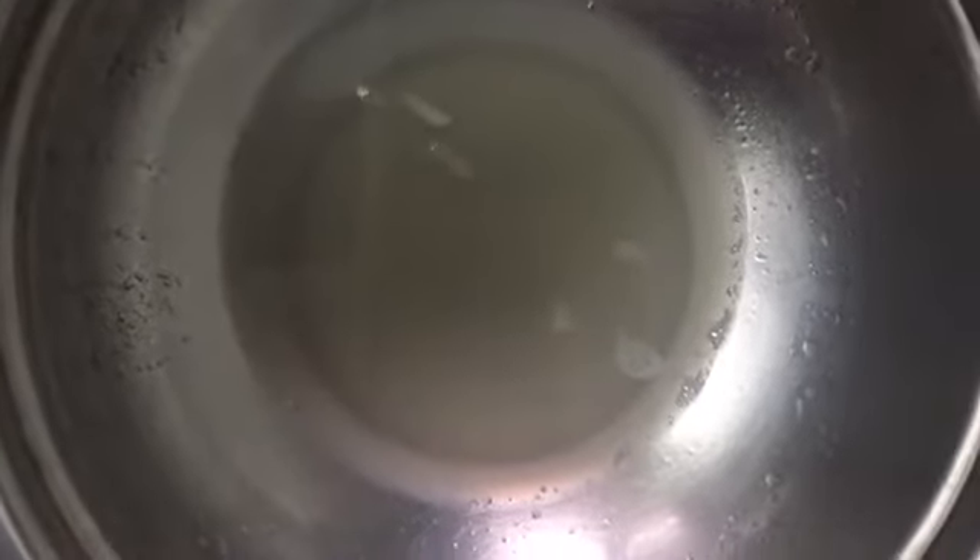Hey guys, Sushruta here. Welcome back to my channel. Today I'm going to share with you how to prepare a Mooli paratha. For this, I have grated the Mooli — as you can see, I have grated it and taken out the juice in another bowl. Now I'm going to add wheat flour to this.